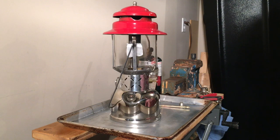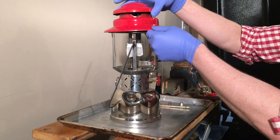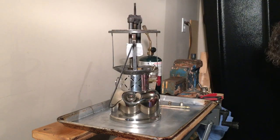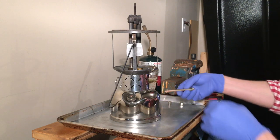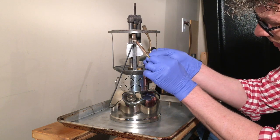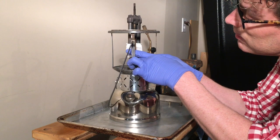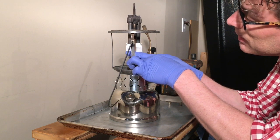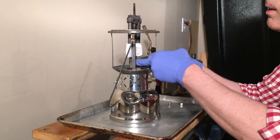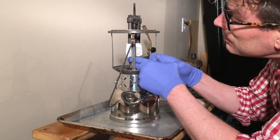Okay, we've got a 220E here — this is what this generator was made for. This is not the 220E it came from. Set the vent and the globe aside. Put this on. We need to make sure that the cleaning needle is down, get it in that little hole, and turn it down so it's captive.